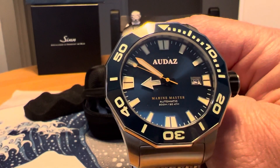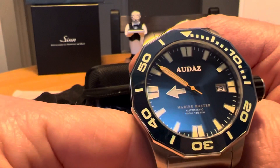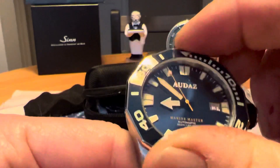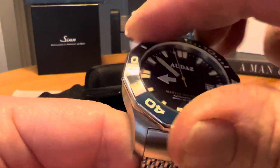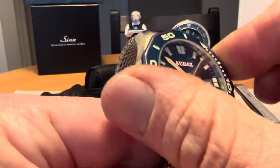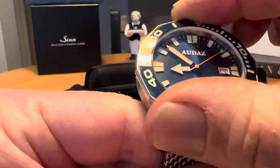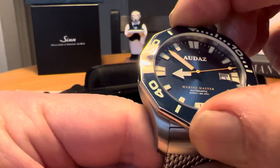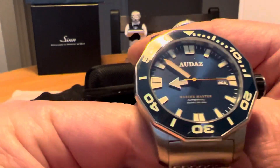This is a ceramic bezel insert on this bad boy as well. The bezel action — that is a stiff bezel, a little hard to grip, not quite the world's greatest bezel action, but it is not horrible and lines up well.